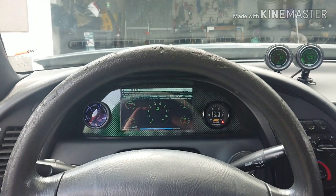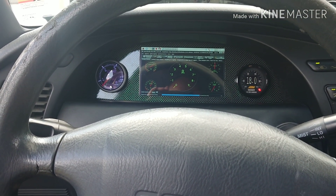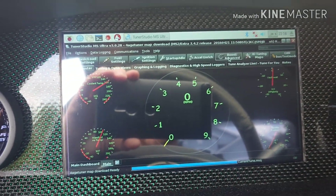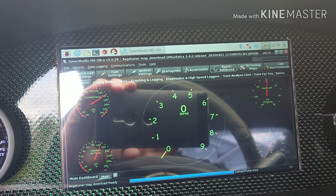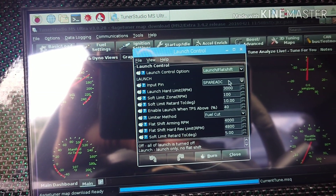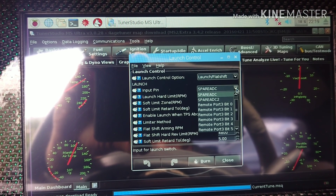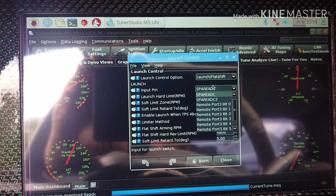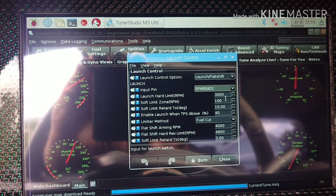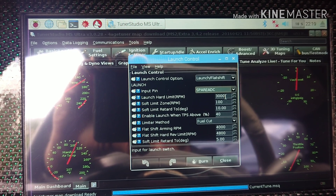I finished wiring up my Micro Squirt launch control. I used pin 29, and if you go into your settings — under boost advanced — you'll find launch control. It would be spare ADC for launch and flat shift. Spare ADC 2 is pin 5, but I used pin 29. I haven't messed with the other settings, I just changed the launch control RPM limit to 3,000 — I think it was 2,500 before.